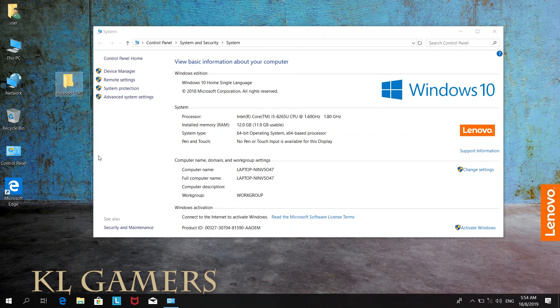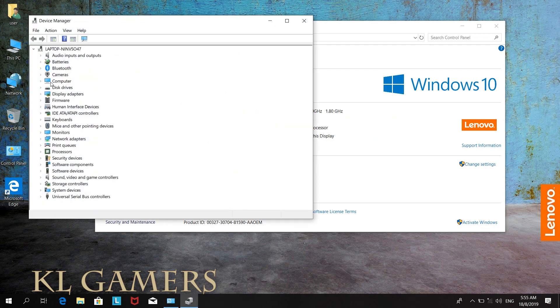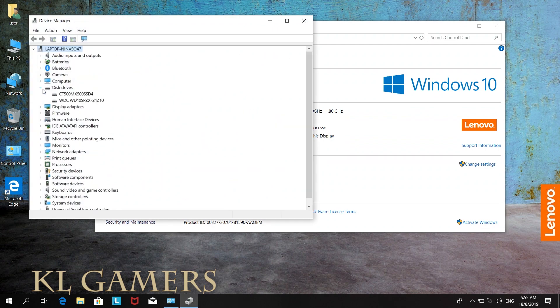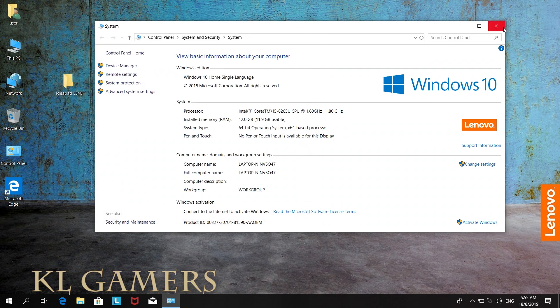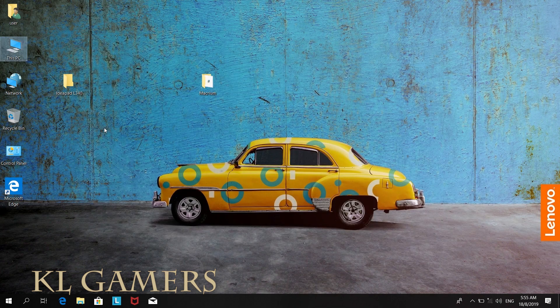Before this, we already upgraded the Lenovo IdeaPad L340 with 8GB RAM and a Crucial MX500 500GB SSD. As you can see, although we upgraded the SSD, we still have yet to see the SSD storage partition or utilize the SSD.